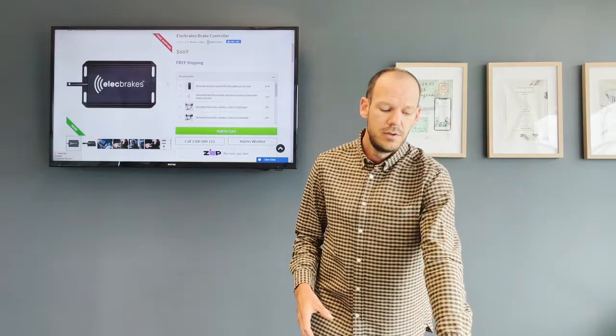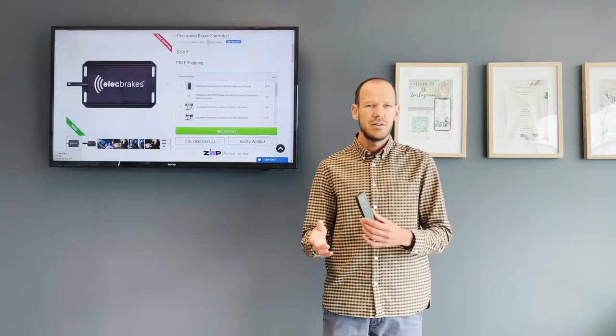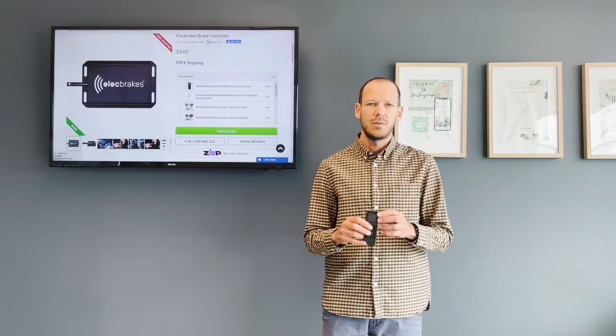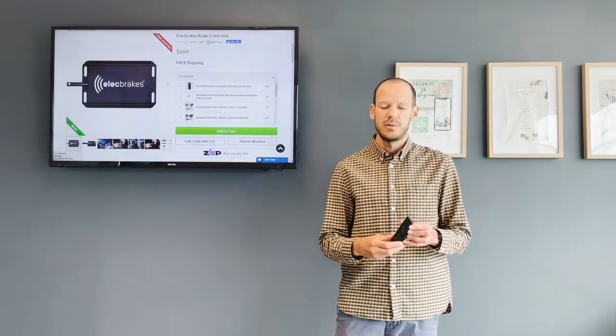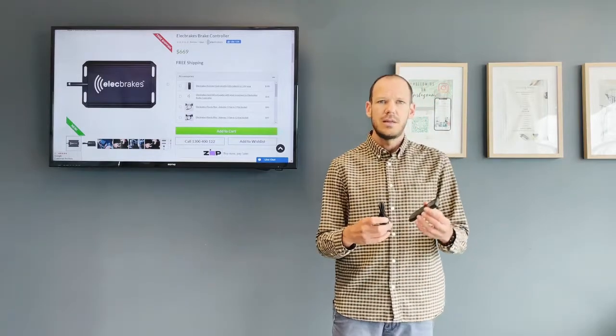A lot of people choose to go with the remote — you can control it and do all those settings from the remote. It's easier on the app, but some people find the remote easier. You can use both, or you can just use the smartphone app. The remote sits in the dash of your car with just a plug to keep it powered up.